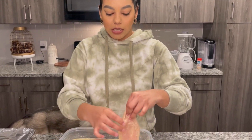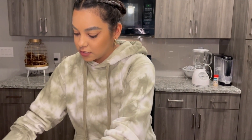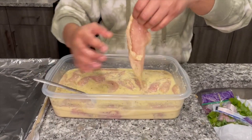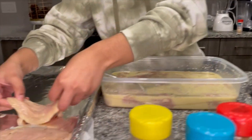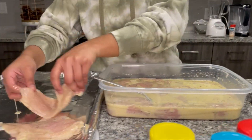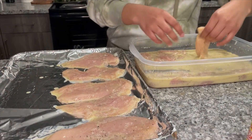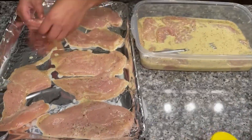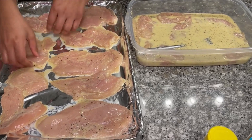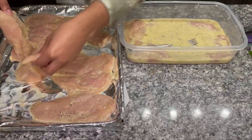I'm just gonna do this with my hands, sorry guys. The tray I've chosen I've put aluminum foil on, and now I'm gonna spread the pechuga — put them nicely into the tray.